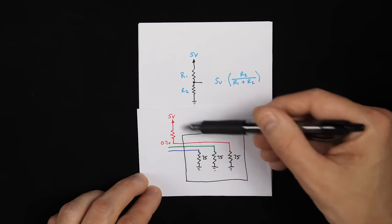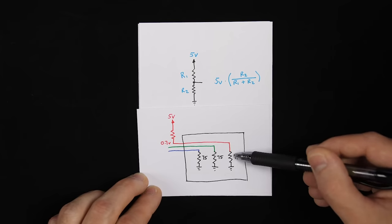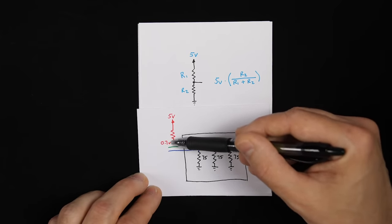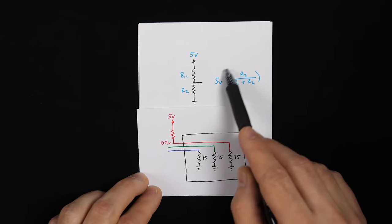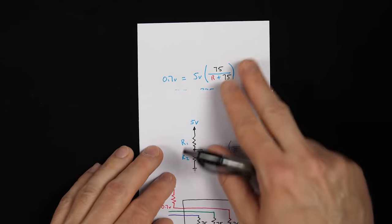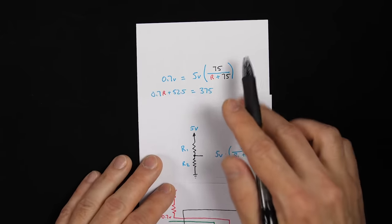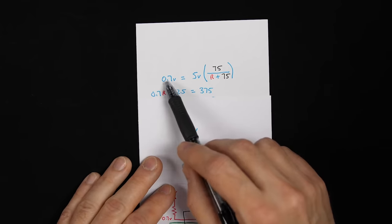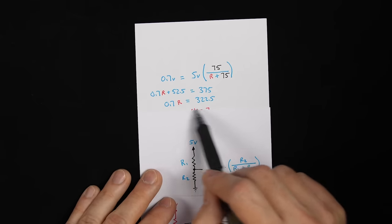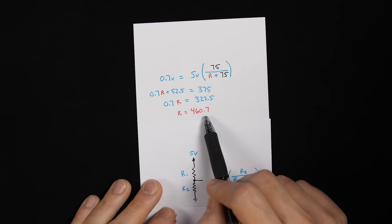If we have 5 volts and want 0.7 volts going into the monitor, we add a series resistor to create a voltage divider with the monitor's 75-ohm internal load. Setting R2 = 75 ohms and solving: 5 × 75 = 375, and (R + 75) × 0.7 = 0.7R + 52.5. Subtracting 52.5 from both sides gives 0.7R = 322.5, so R = 460.7 ohms. That means putting a 460.7-ohm resistor before the monitor input gives us 0.7 volts.